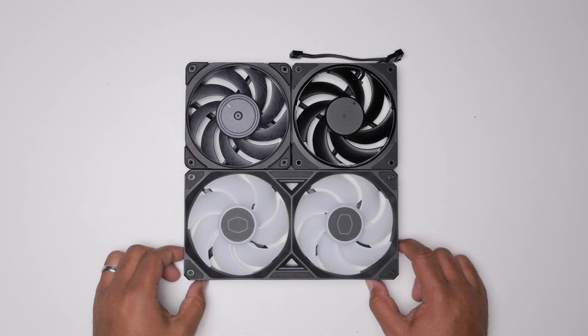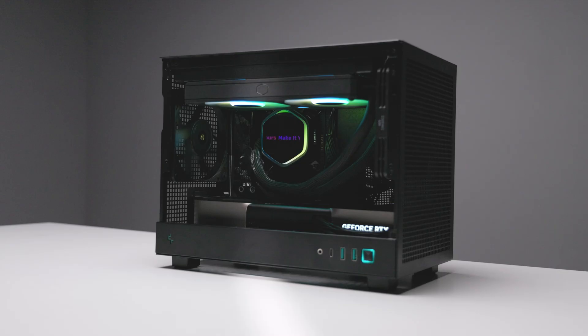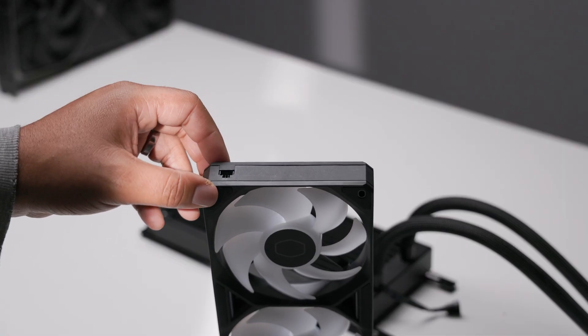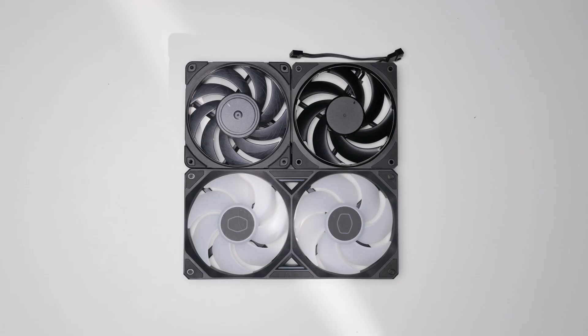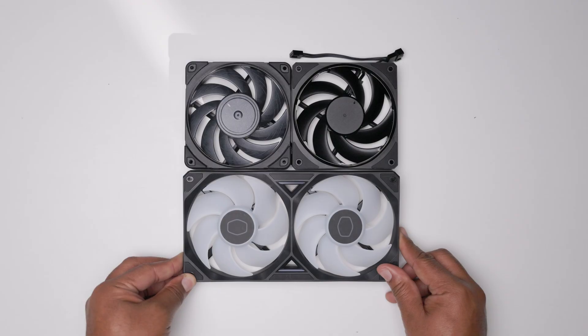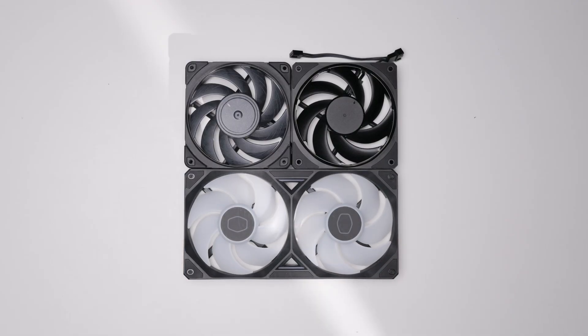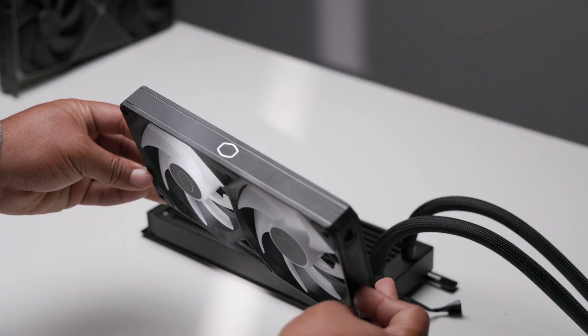Instead of two Sikaflo fans, Cooler Master is following the wave of companies unifying the fans into one assembly. From my understanding, the fans are exactly the same as the previous Atmos, but they connect from both sides with a proprietary connector, giving you a bit more freedom when cable managing. I do think the design of this fan is better than the previous Sikaflo fans, and you can even see the RGB from the side, which is a really cool effect.